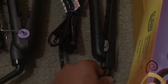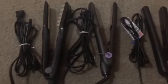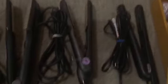Gureen has a swivel cord with a flat cable, which keeps it from tangling. Especially when you're using the iron to curl your hair rather than straighten it, that's when tangling becomes a problem. But with a flat cable and flat cord, you won't have that problem.